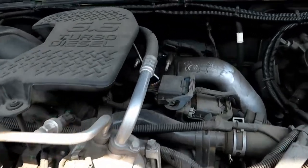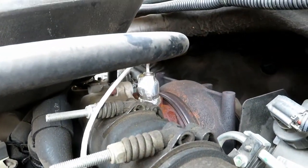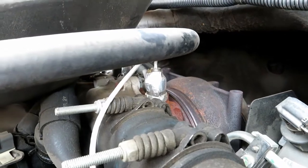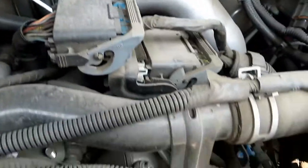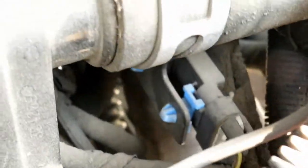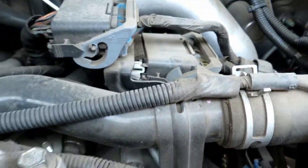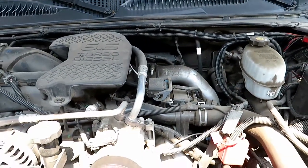Looking from the front of the motor, come back here and there's your vane positioning sensor. You follow the wire loop onto this coolant tube and there's your connector. It should be pretty much straightforward.